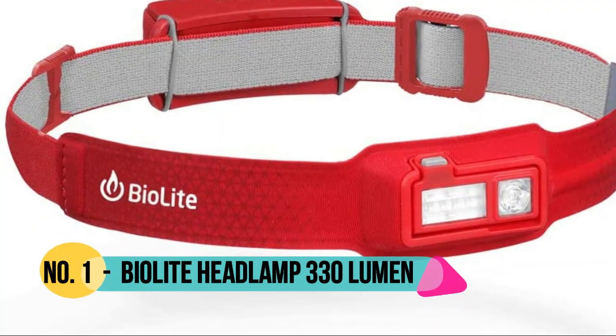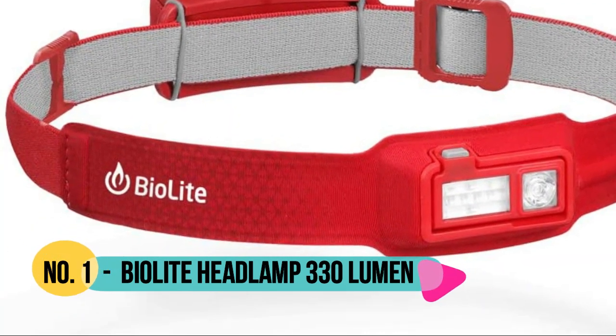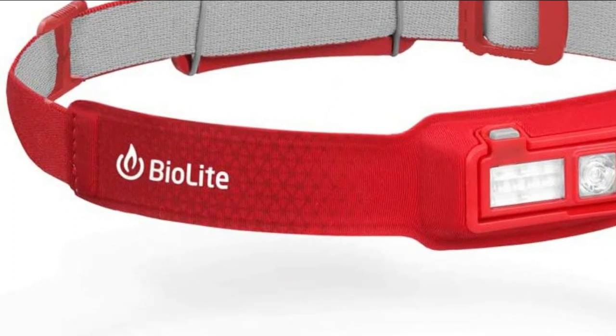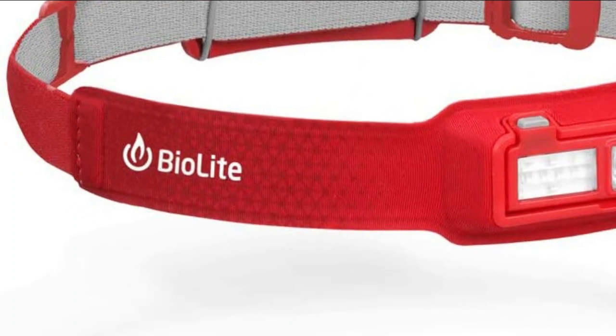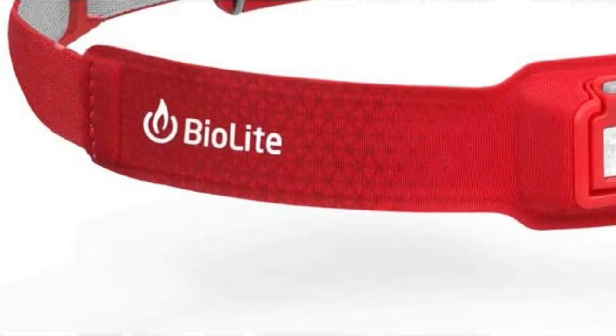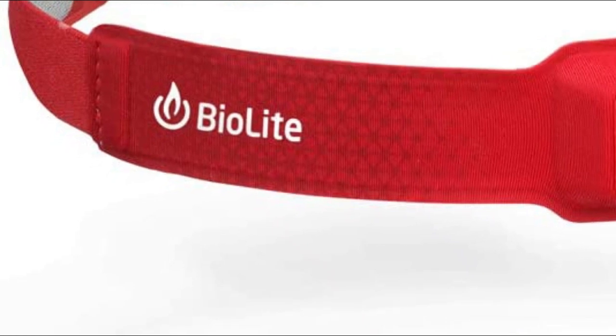Number 1: Biolight. The ultra-thin 3D molded housing sits flat on your forehead — that means no bounce, no slip. By integrating our electronics into the fabric, we pack all your lighting into an ultra-thin facing that is designed to fit as seamlessly as a contact lens.